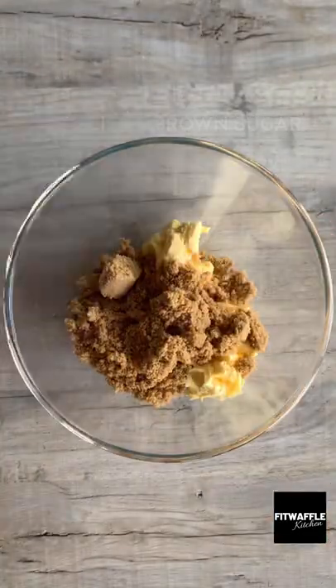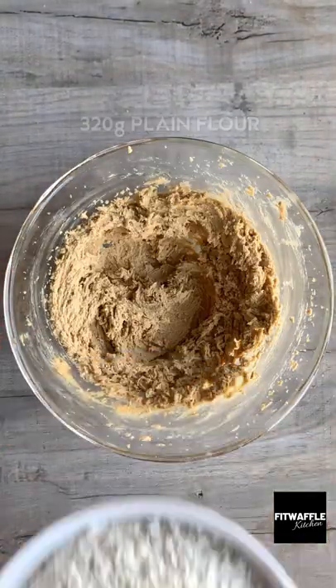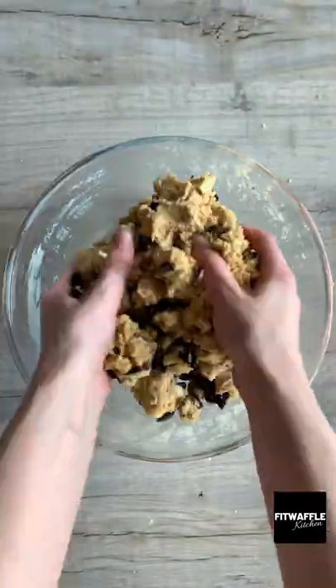Add softened butter and light brown sugar to a bowl and mix these together. Add two egg yolks and vanilla and mix these in. Add your flour and bicarbonate of soda and mix to form a dough. Then add your white chocolate chunks and broken Oreos and fold these in.